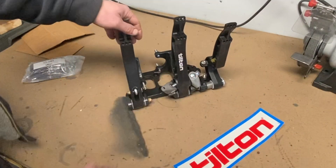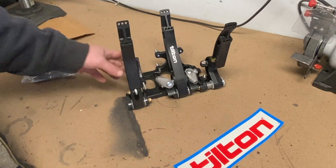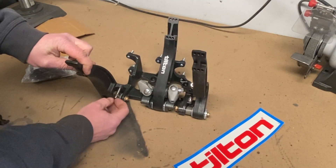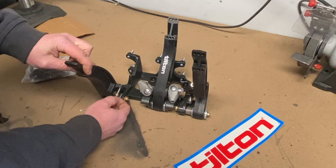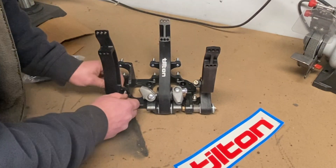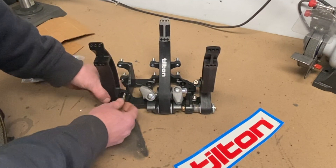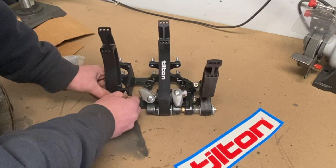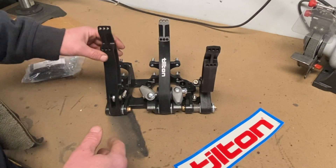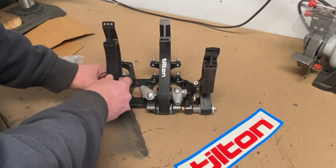So here's the pedals. They are made by Tilton — these are the 600 series. The biggest thing I like about this is the clutch, which is adjustable. Your throw on the clutch is adjustable. If you use a hydraulic clutch, you are not going to over-stroke your clutch. You can set the limits by the master cylinder and by the stop to give you the exact feel you want — whether the clutch releases right when you start moving it, or with a tiny bit of play before the engine starts grabbing.